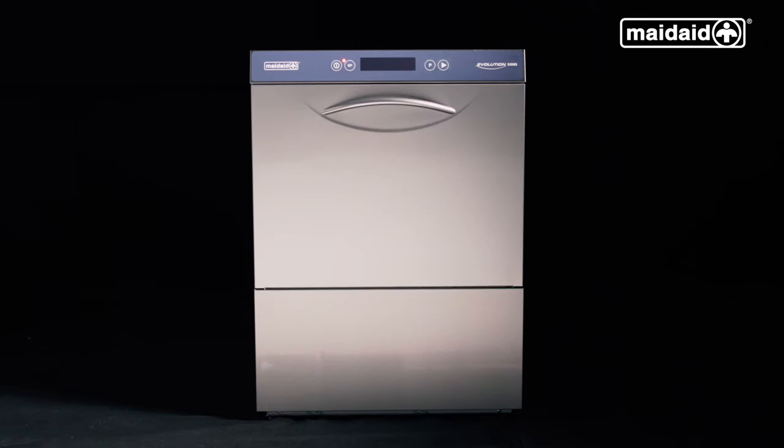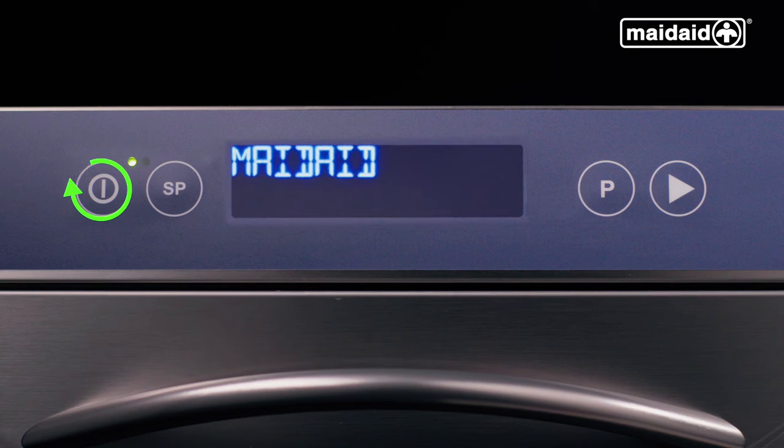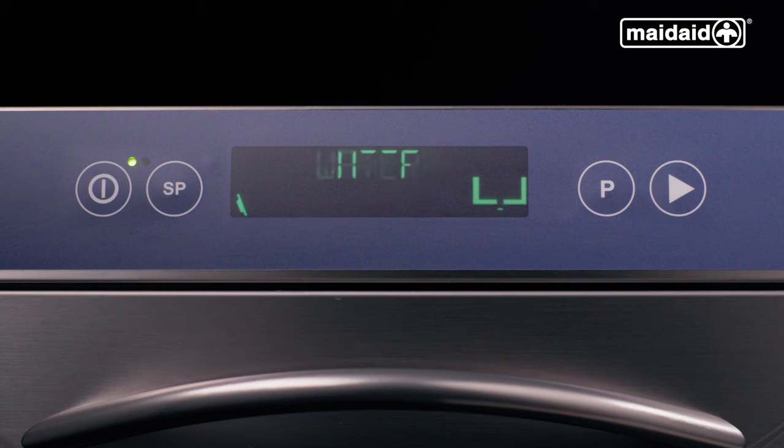Close the door when the display goes blank and the red lamp is illuminated. Press the main power button to turn on for the day. The machine will take approximately 20 minutes to fill, depending on power and water connected, and will display water loading throughout the filling process. The animated image on the right-hand side of the display builds from the bottom upwards during filling.